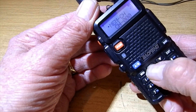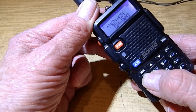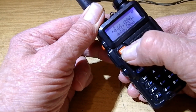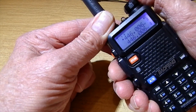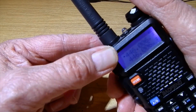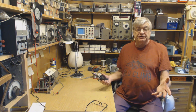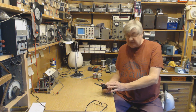Now we've done all that, we can save it to a memory channel. In channel mode you can see channel 1, 2, 0, 0. When I transmit on 446.00625, the frequency doesn't change - the offset's gone. This is why so many people say 'I saved my frequency but when I transmit it's on another frequency' - because the offset was still there. Always check that.